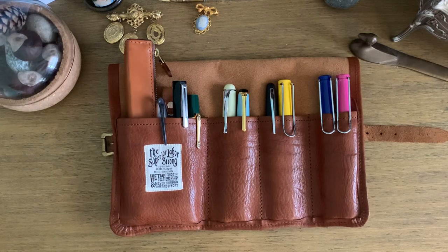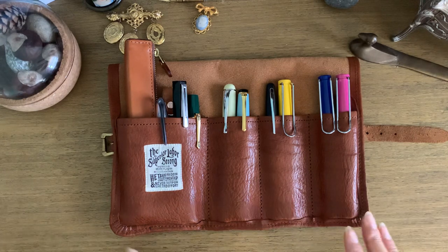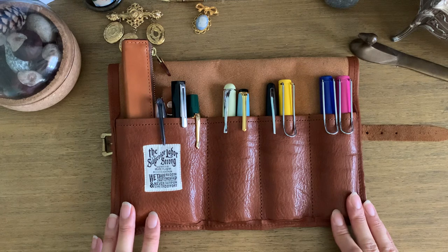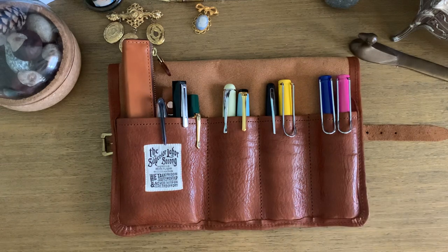Hi everyone, welcome back. I'm here to talk about my fountain pen collection — somebody did ask me what pens I have. This is it. I keep everything in my Superior Labor pen roll when I'm not using it; I quite often use it as a carrying case when I am. Whatever I'm not using kind of sits in a dish on my desk. I'm just going to start from left to right and go from there.